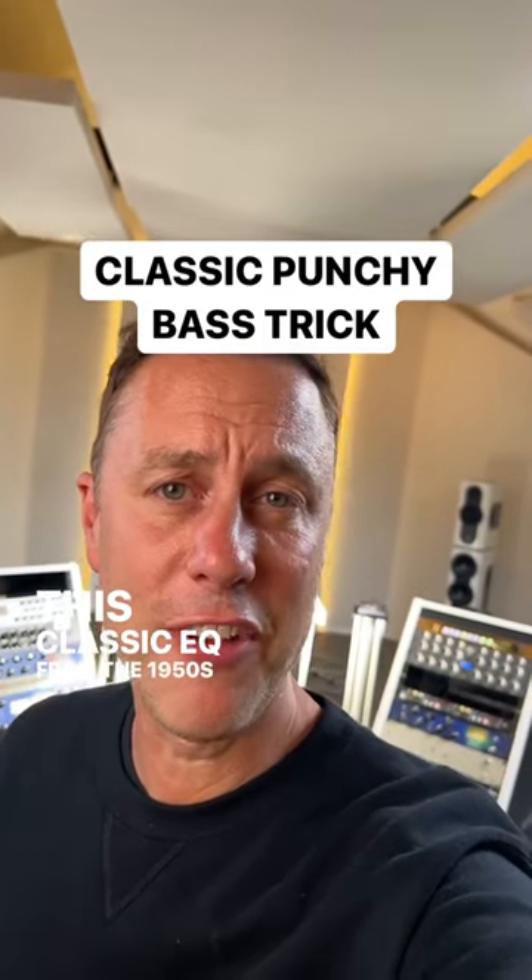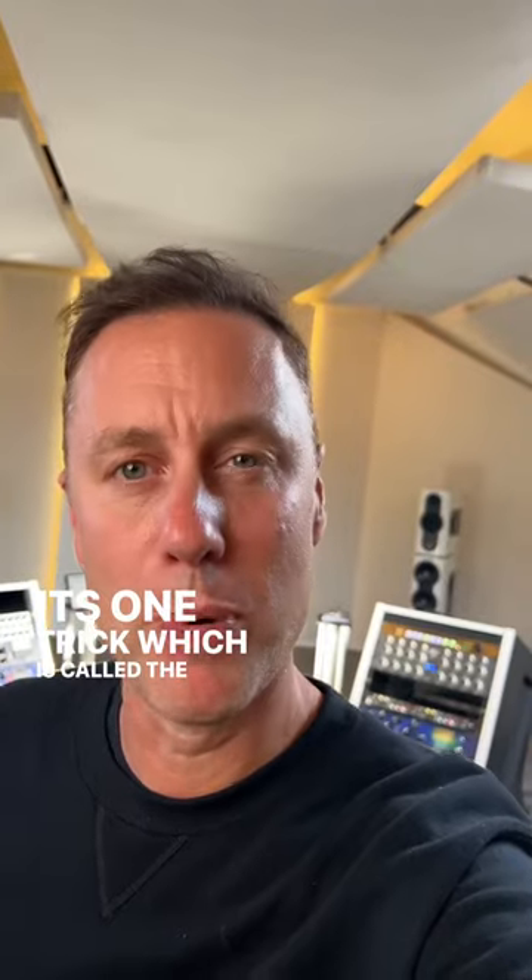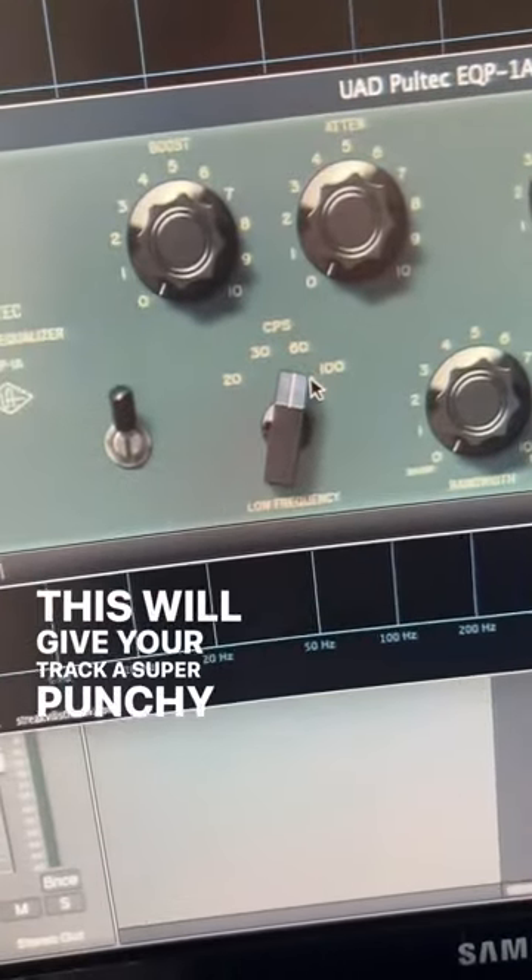This classic EQ from the 1950s is used all over the world for its one trick, which is called the Pultec Punch. This will give your track a super punchy bass.